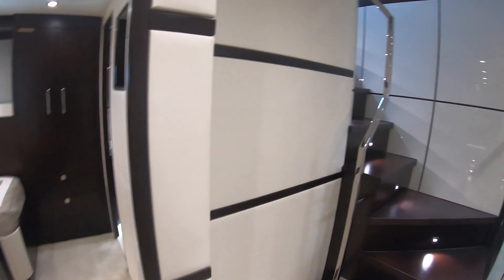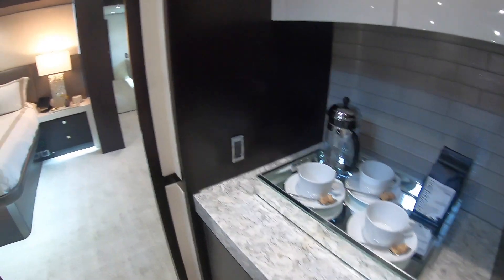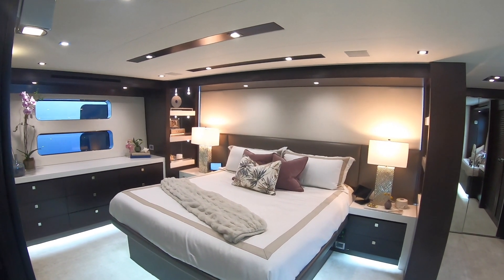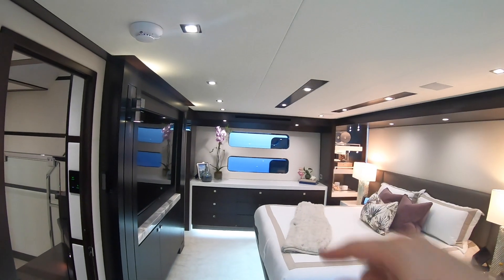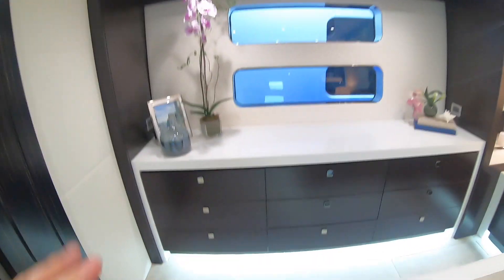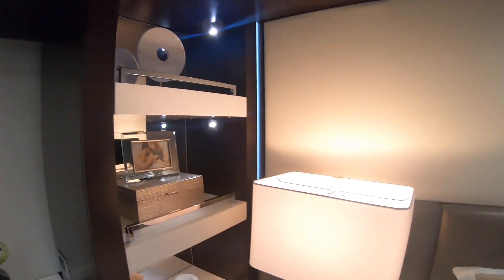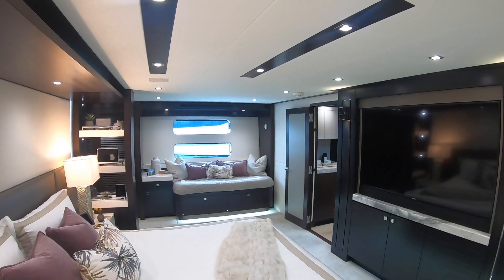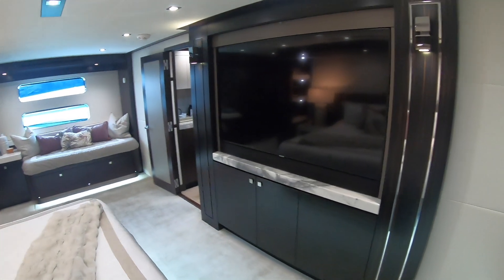So what haven't we seen? The master cabin. We go around to the right, pass this little pantry area, and there it is — beautiful. That's a really big cabin, full beam of course, with windows on the side. All along one side is storage with lovely little shelves for knickknacks, and there's a controller again. They've opted for a little seat on this side — Hatteras will fit this out however you like, so if you wanted more storage or more seating they would do that for you.